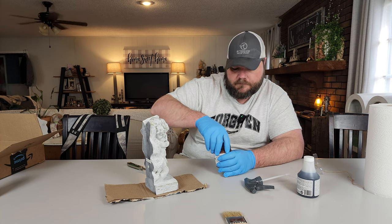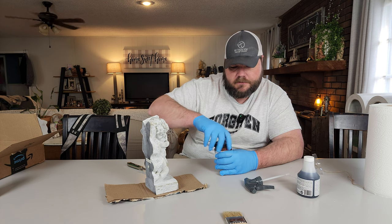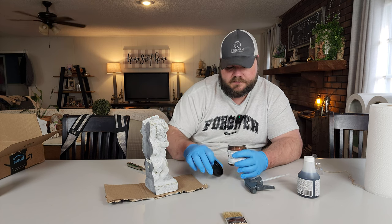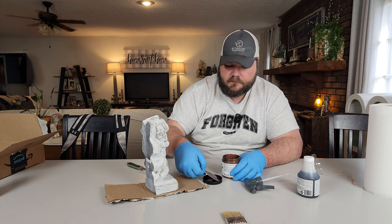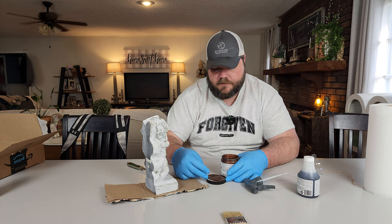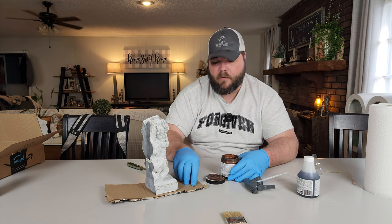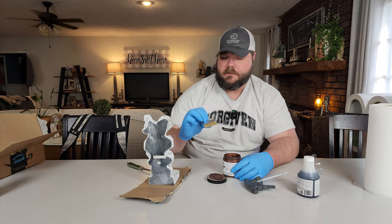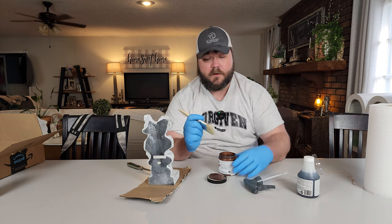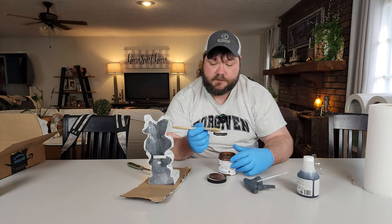Use a throwaway brush — I'm using one that's about 25 cents a piece at Harbor Freight if you buy the big box. If you're looking for a cheap chip brush, go to Harbor Freight Tools. You can buy a whole box of them for hardly nothing. Super cheap on these chip brushes.